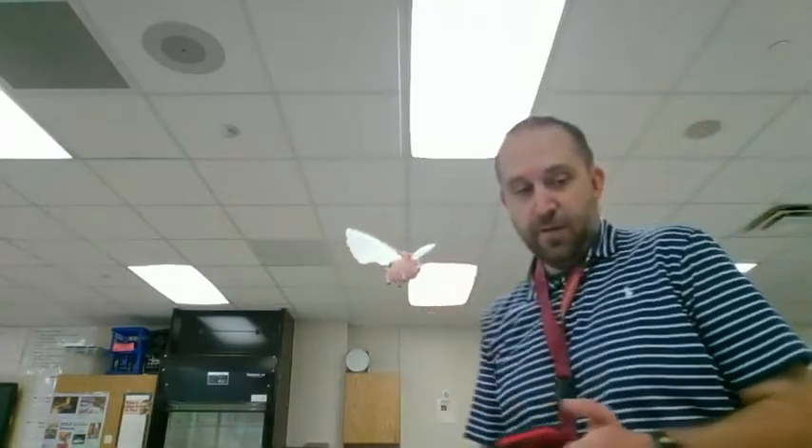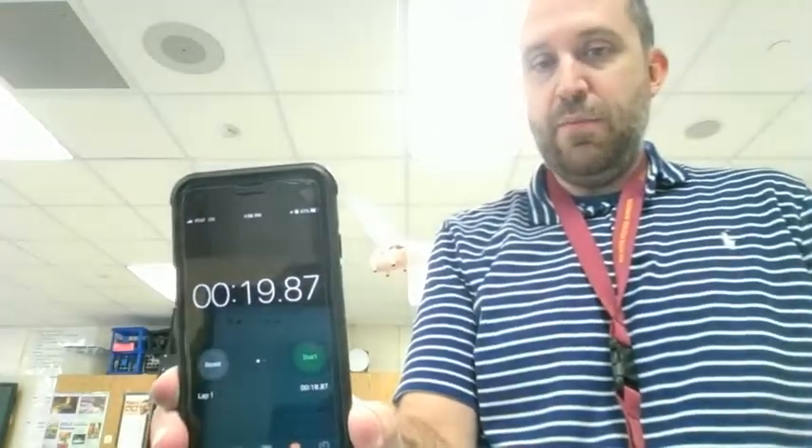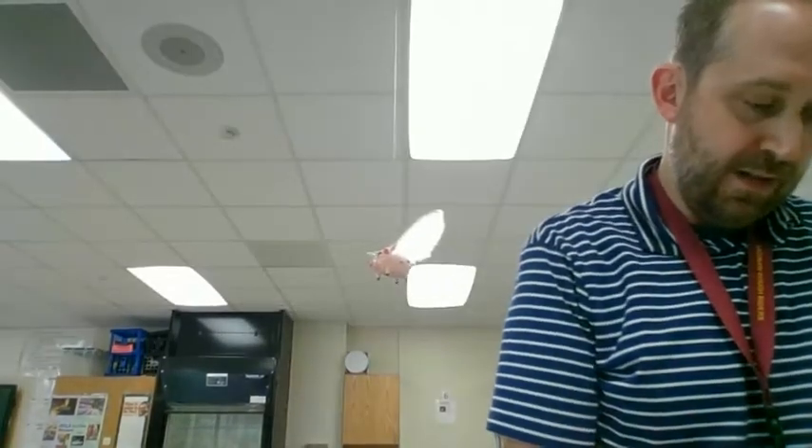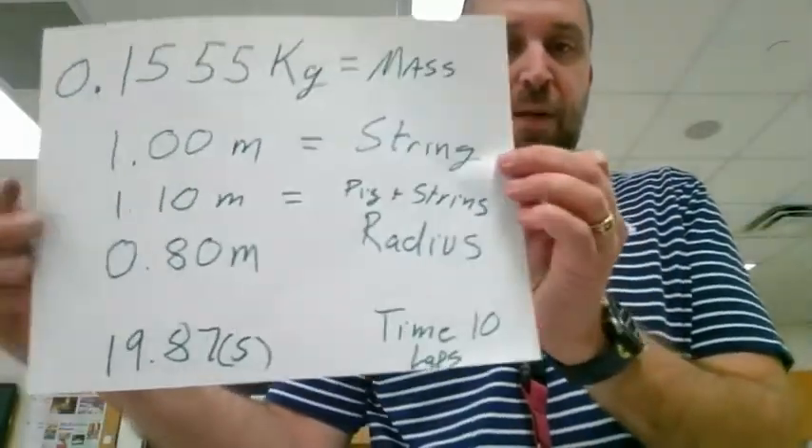I'm going to go ahead and turn him off. Our time for 10 laps was 19.87 seconds. Let's write that down — there is our time for 10 laps. Keep in mind that's for 10 laps; that's going to be important.